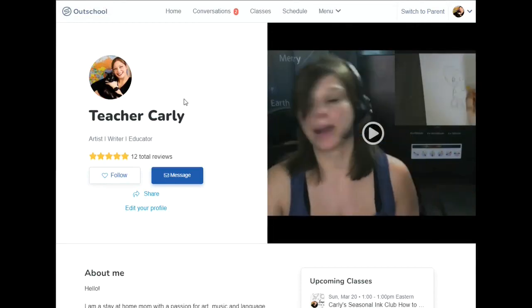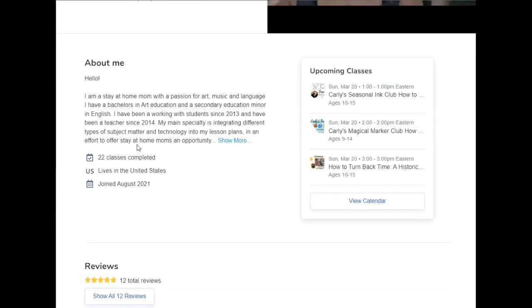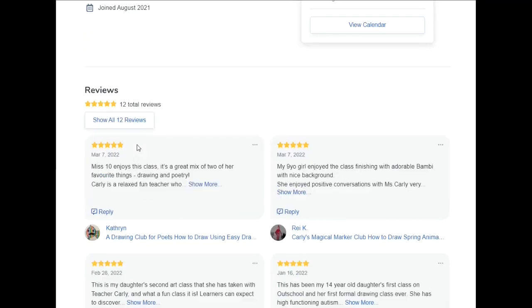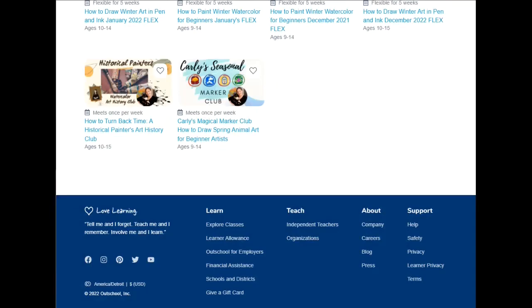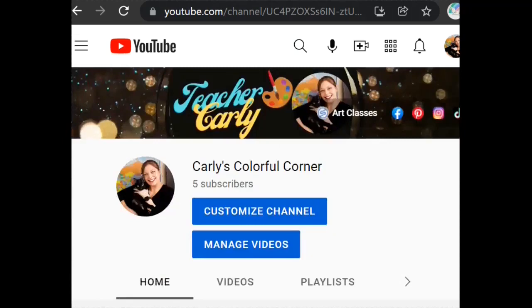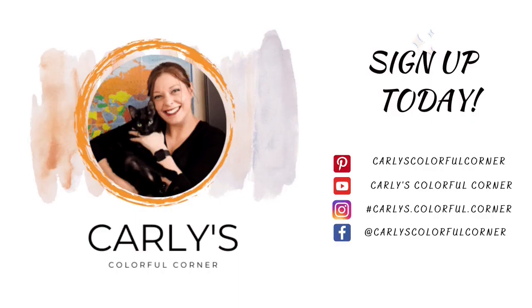Thank you for joining Carly's Colorful Corner. For more in-person and in-depth lesson plans or tutoring experiences, please take a peek at our Outschool platform at Carly Wiersma — W-I-E-R-S-M-A. For more tips and tricks, please don't forget to subscribe to our YouTube channel at Carly's Colorful Corner, or follow us on Facebook. Until then, I look forward to seeing you in the classroom — see you next time!